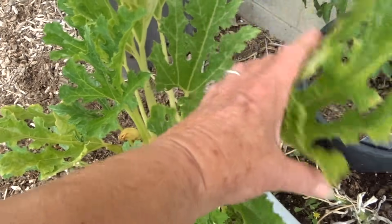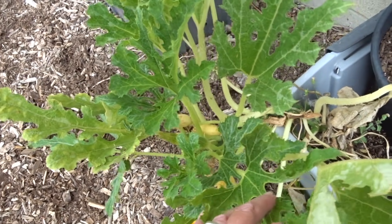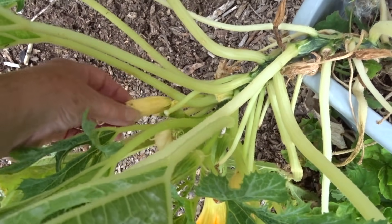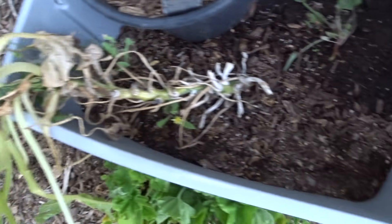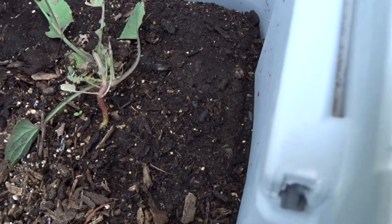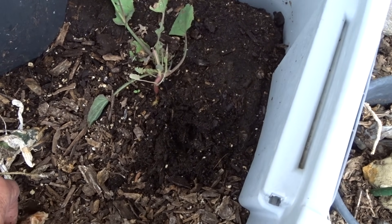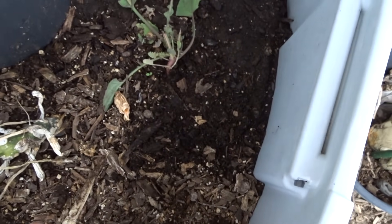Even this one that got chewed up really bad has made a comeback, so that's really cool. I've got a yellow squash in there — I want to get that off and compost that because it's not going to do anything. I could push it in with my hands and compost it in place.